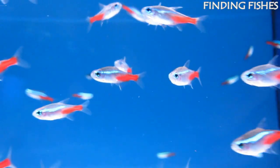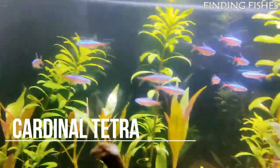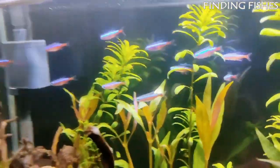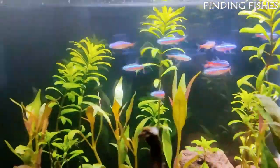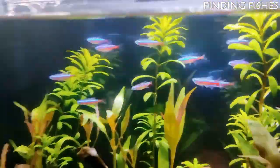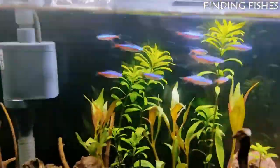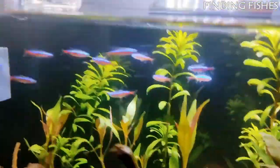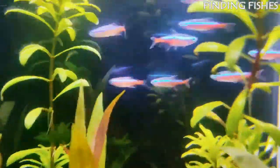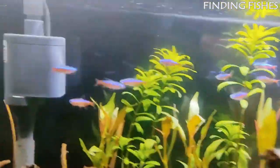Neon tetras should be a great tank mate for Denison barbs. The cardinal tetra is a small freshwater fish from the tetra family, often mistaken for neon tetras due to their similar appearance. Cardinal tetras reside throughout South America, mostly found in the Orinoco and Negro rivers. They are a docile, social schooling fish that's most active during the day. They are fast swimmers and spend most of their time in the middle and top of the tank. They are happiest and show their best coloring in schools of at least 6, and are rarely aggressive — only territorial during breeding.